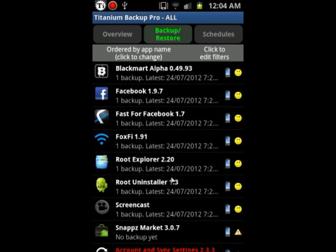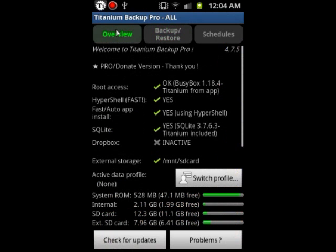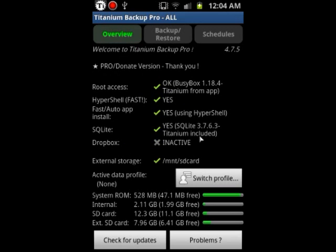I just backup the apps that I installed — either from the Play Store or apps I found online. So as you can see here, I'm using Titanium Backup Pro, which is the paid version. The difference from the free version is that when you restore your applications, with the free version you have to press OK after each one. With this one, you just run it as a batch — one click — and it installs everything for you.